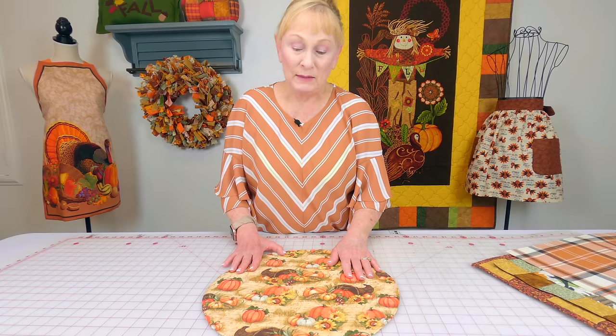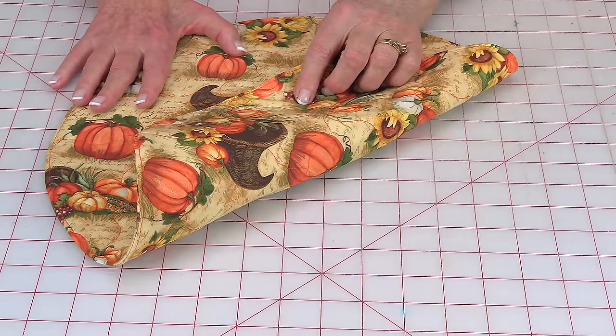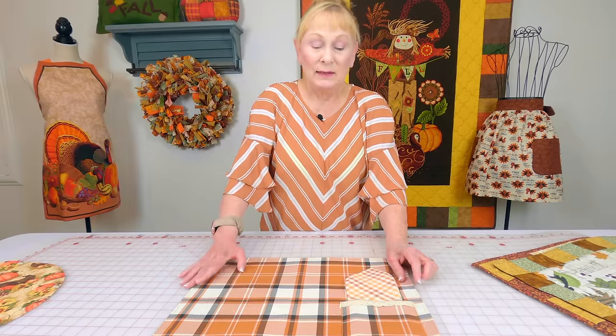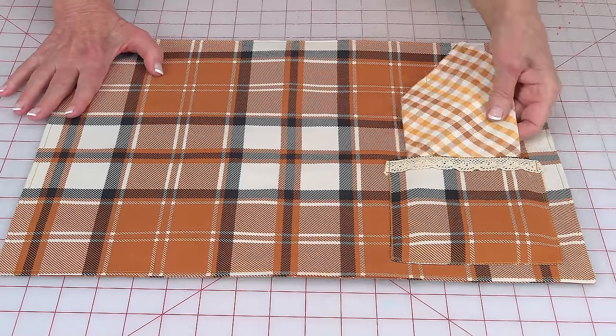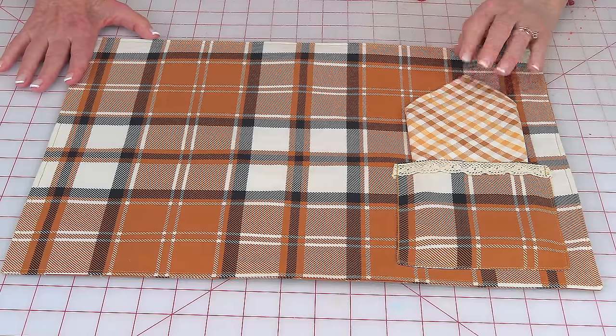This is a round placemat. You can also make these to put under pots you're setting on the table so you don't burn it. I've got the same fabric on the back as on the front, but you could put different fabric on the back and have a two-sided placemat. It's just a circle with a little bit of cotton batting inside. Here's a rectangular placemat that has a pocket where you can put a napkin and your utensils. This napkin is really easy to make and doesn't take much time, so you can select fabrics to coordinate with each other so it looks really nice on your dining table.